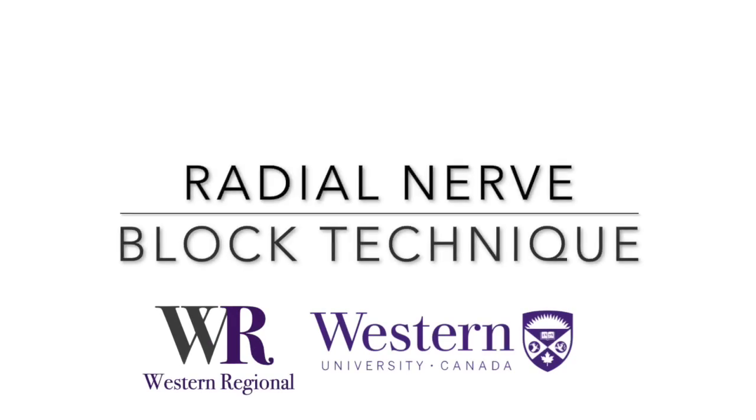In this video, we will review the ultrasound guided radial nerve block.